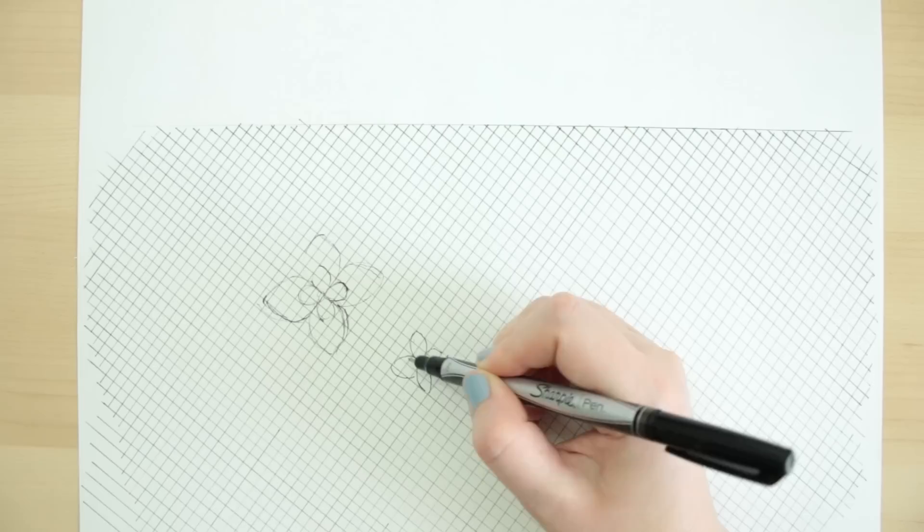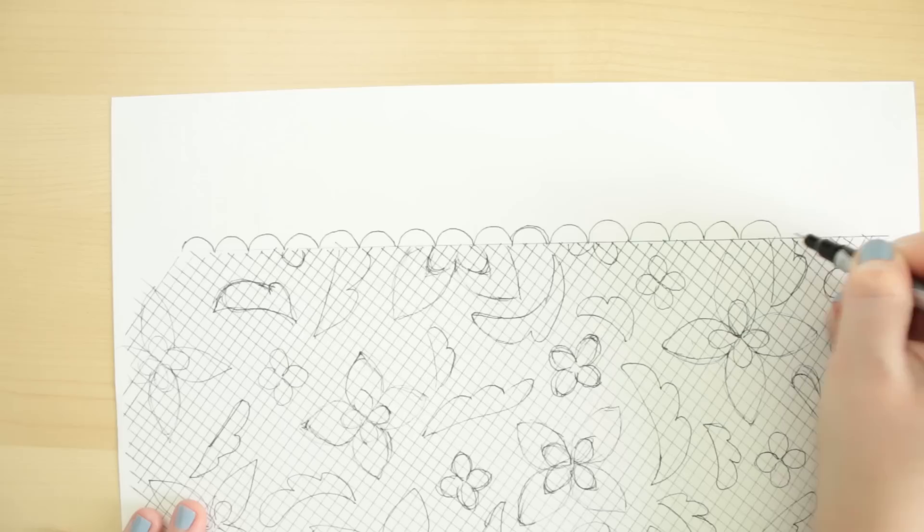First I'm going to figure out the main elements that will make up the pattern design. I'm going to repeat these elements I drew across the whole grid. Then for the trim, I added these loops.